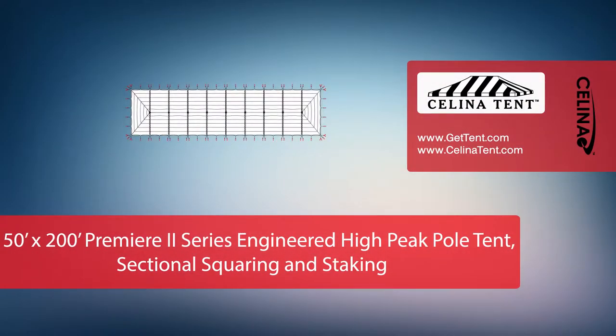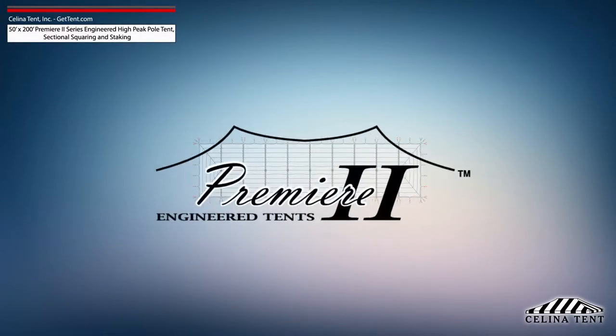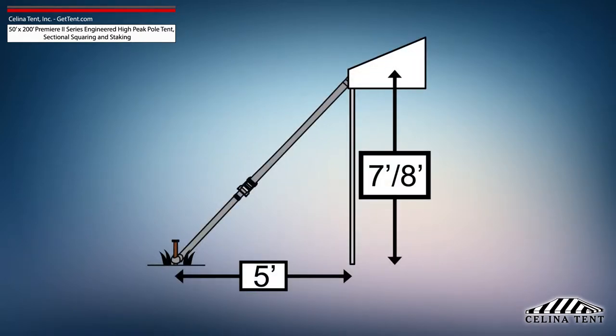This video covers squaring and 5-foot staking applicable to a sectional 50-foot by 200-foot Premier 2 series high peak pole tent from Solana Tent. 5-foot staking is standard for tents with an eave height of 7 or 8 feet and would need to be adjusted for eave heights other than this standard.